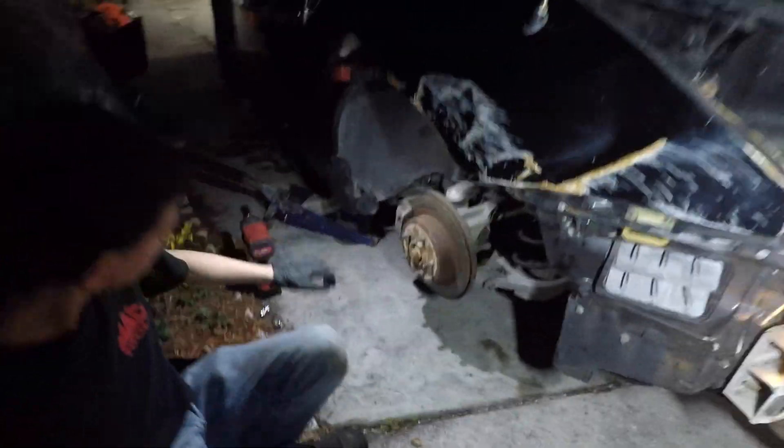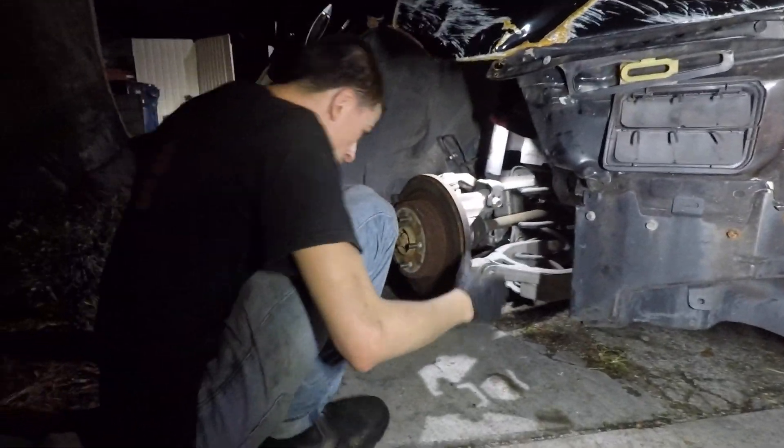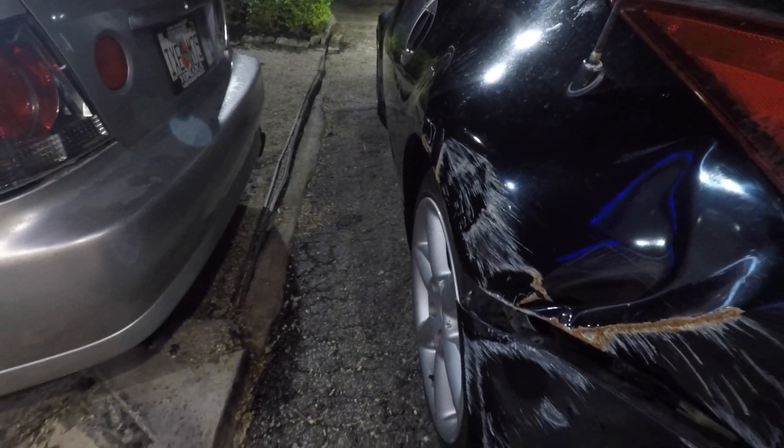We went for a quick little drive and I realized it has a lot of toe, so we're gonna try and adjust it a little bit. Obviously we can't get a proper alignment until we get it on the machine, but just enough to be able to transport the car. We adjusted the toe — it was basically maxed out and we still have a pretty big amount of toe. I need to get the car lifted to see what else is going on.